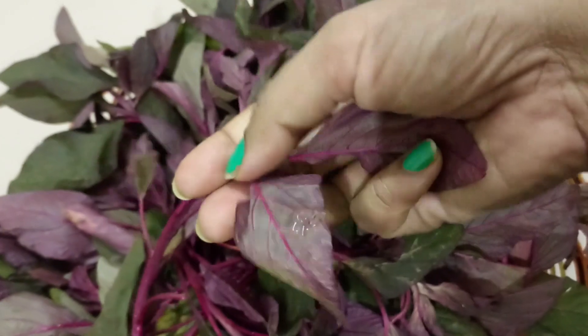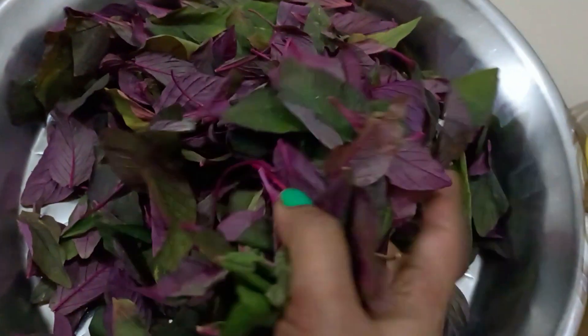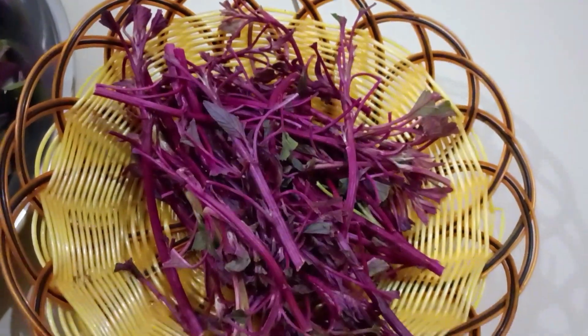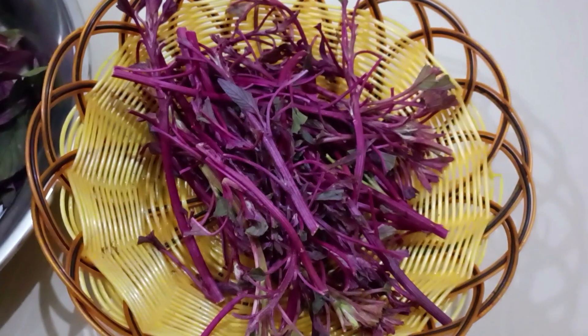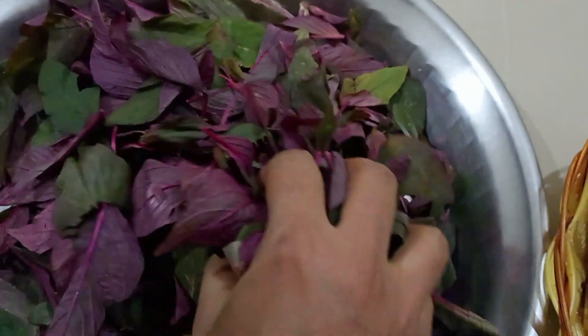I have removed the leaves from the stem and separated the stem. I will not be throwing the stem — I will use it for making another sabzi and will share that recipe shortly. Now I will wash these leaves properly and then cut them into small pieces.